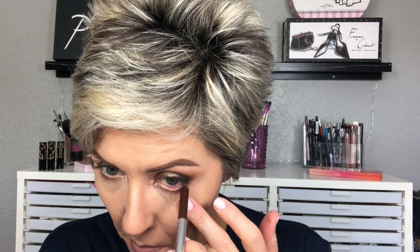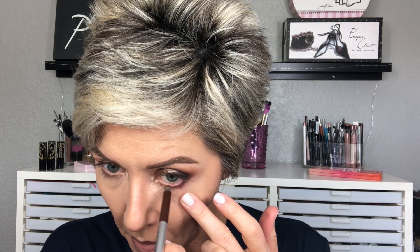Now going in with the Marc Jacobs eyeliner in the shade Brownie. I really like this shade — it's a dark brown but doesn't look black, so it's a little less intense than Demolition from Urban Decay or the waterline shade Rail that I like to use. I use that in the inner rim. Then I'm taking the Morphe M432 and a little bit of Rebel and pressing that right below the lashes just to further blend that eyeliner pencil into the lashes.